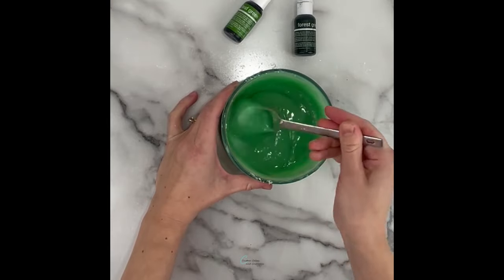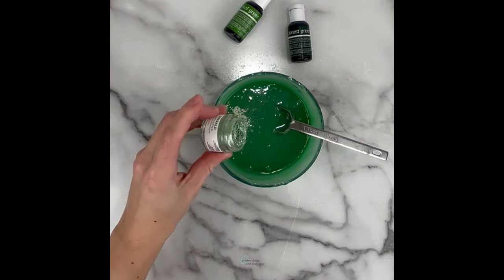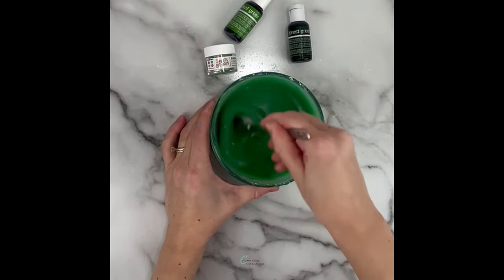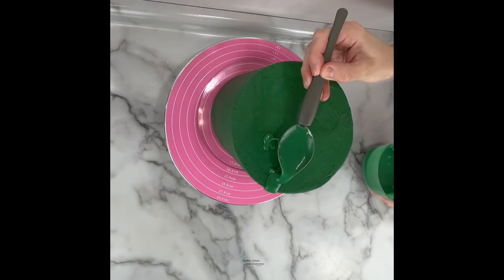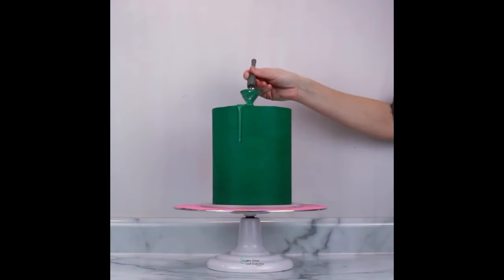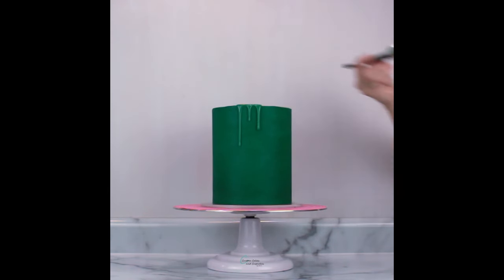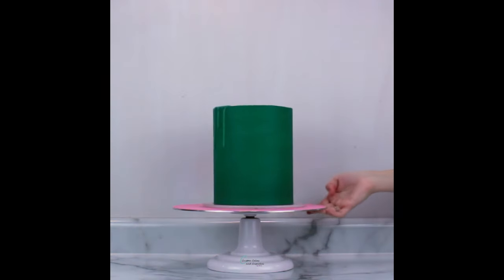I also found that adding a little emerald edible luxe dust by Sweets and Treats Boutique gives it a pearl sheen when it drips. You'll want your cake to be nice and cold when you do your first test drip — this helps cool the ganache as it drips and stops it in its place. When I was happy with how the drip looked, I added a few more on each side, approximately where I was planning to put the mugs, to make it look like green beer dripping out of them.